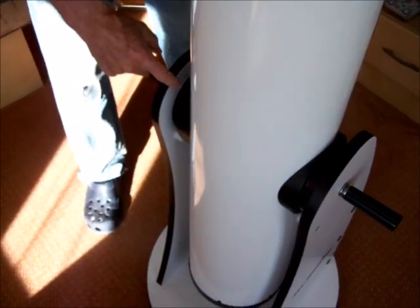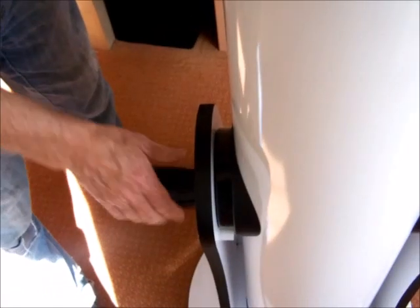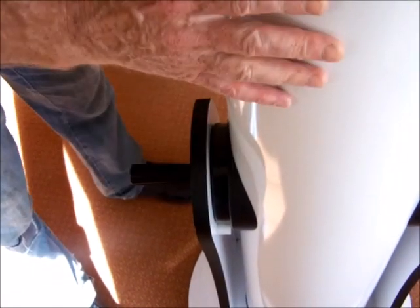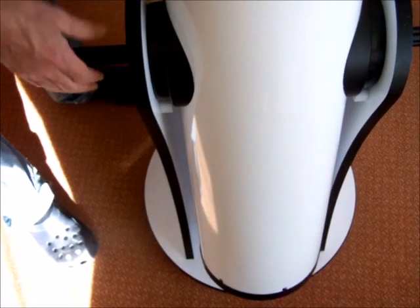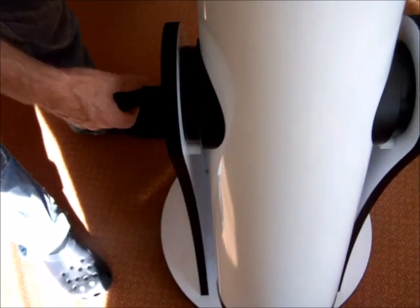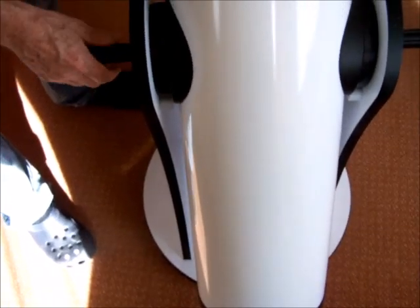It's also got Teflon-coated rings and these are tension rods that hold it, and you can tilt it slowly. I wouldn't have these too loose because I don't want it to move too freely, but you can take the tension off a little bit to make it easier to move.